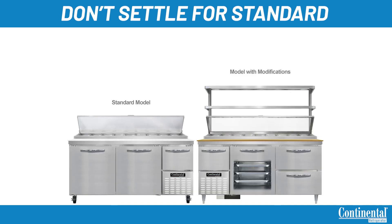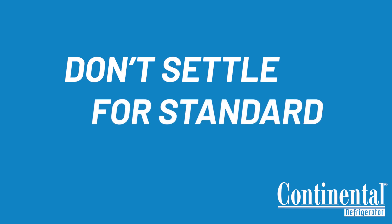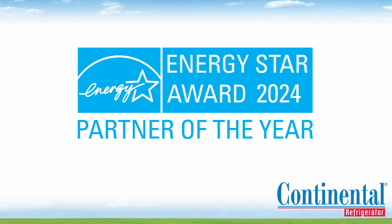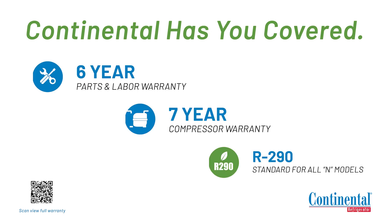Prior to factory shipping, all models are performance run tested for a minimum of 12 hours, providing a highly sophisticated temperature analysis recording exclusive to each individual cabinet. If there is anything that we did not go over today, please let us know how we can accommodate your workflow with our flexible options. Call us at 800-523-7138 or visit our website at ContinentalRefrigerator.com to learn more.